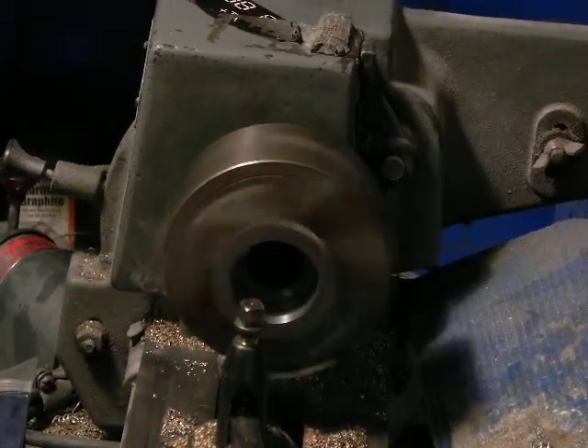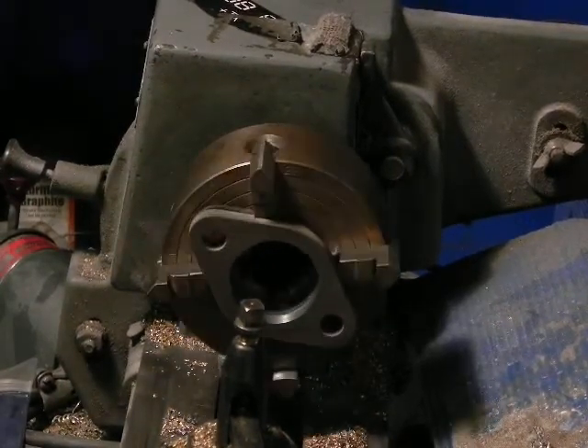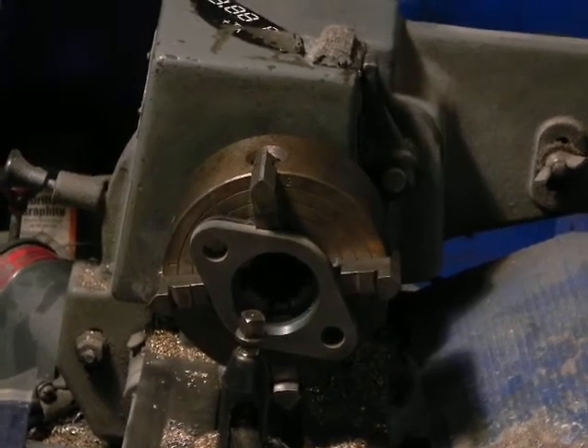There we go. We'll check it to the pipe now and we should be good to go on that — that will be fitted for a Macuni spigot.